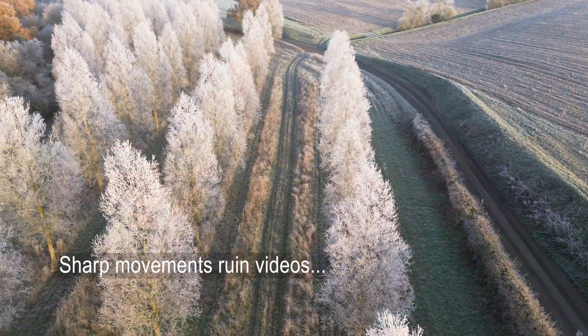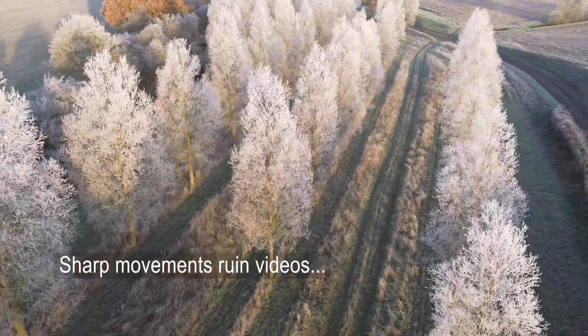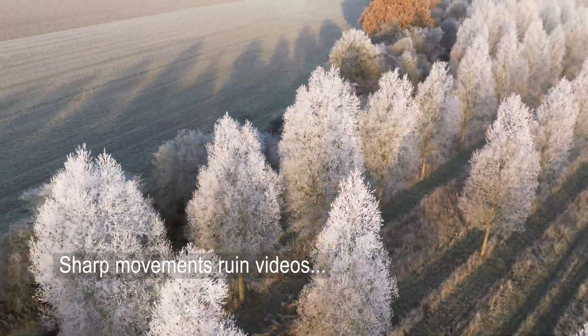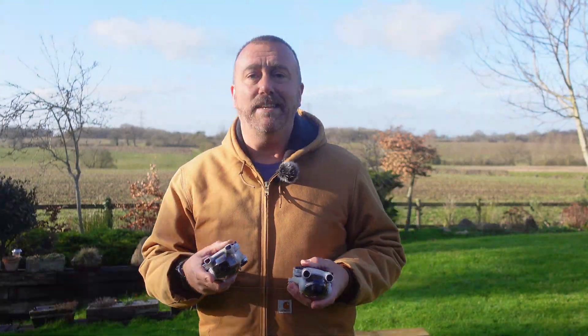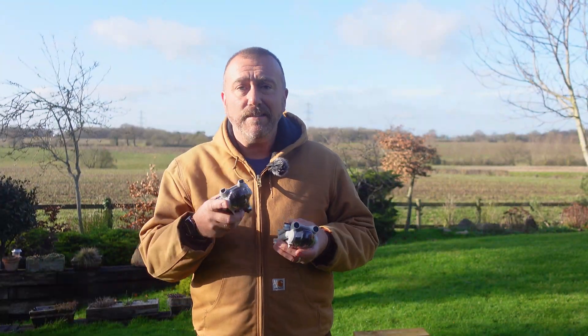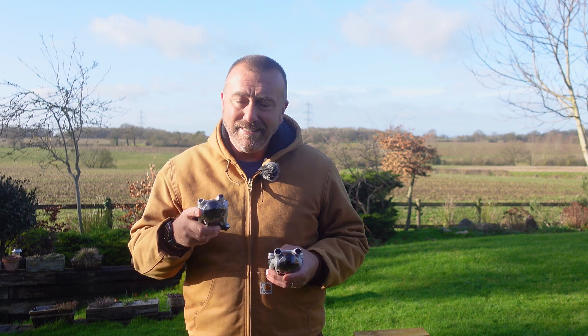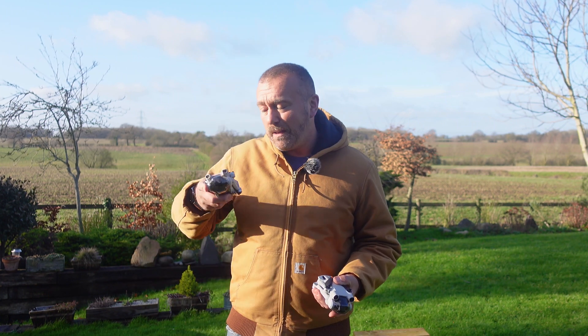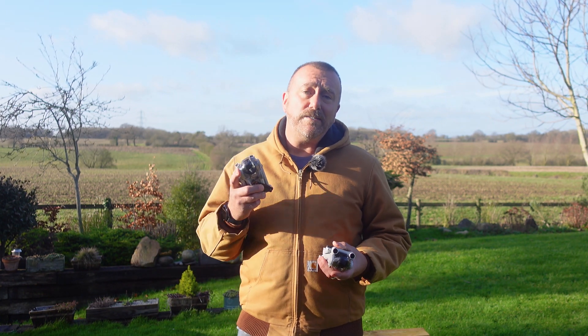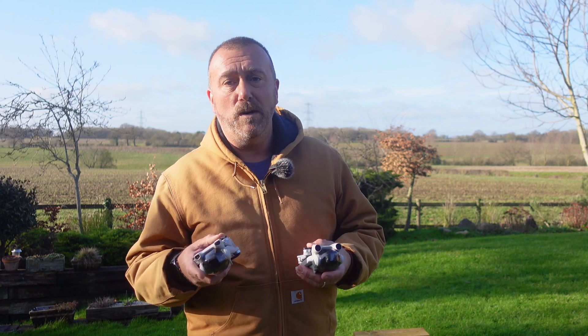Movement of the drone and the camera is obviously going to completely dictate how smooth the resulting video is, so we always want smooth camera and drone movements. These can be adjusted very easily, and we can also adjust how sensitive the initial stick movements are, getting things even smoother. These settings have to be adjusted when the drone is on, and it's best to have it up in the air hovering so you can experiment and see exactly what settings work for you.